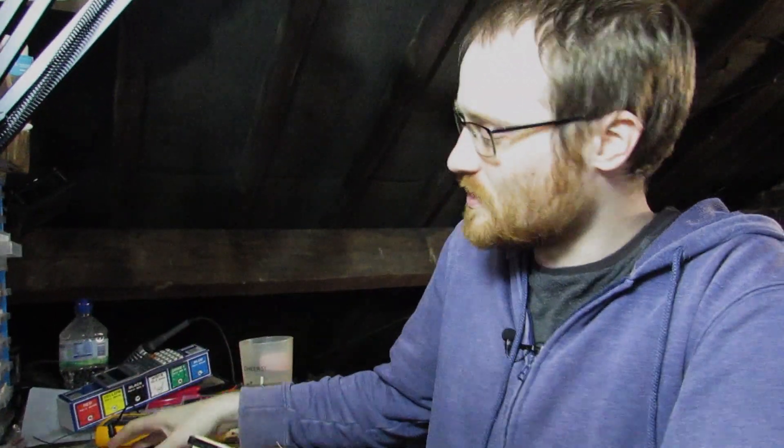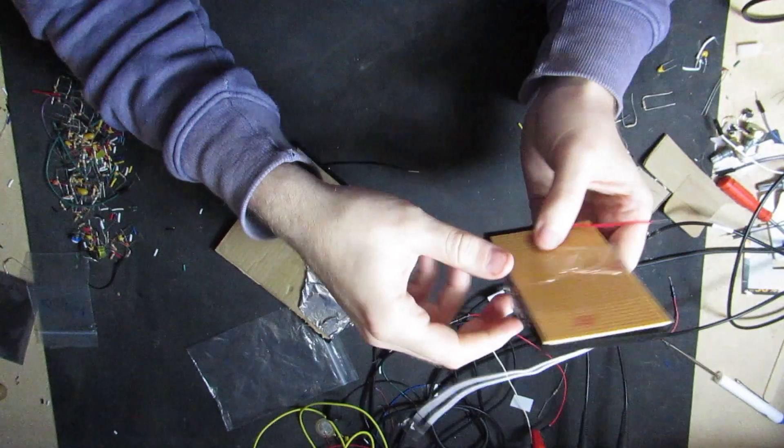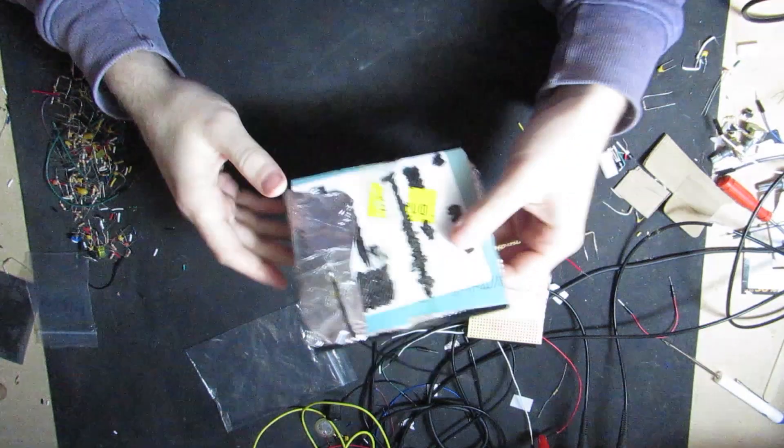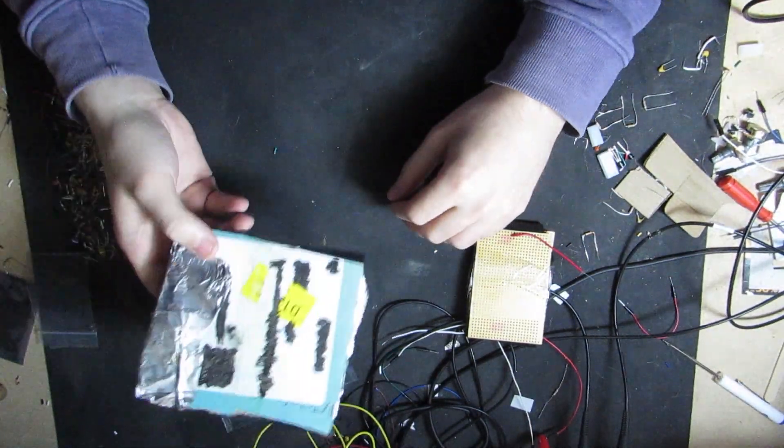There are tons of ways you could do this. I'm going to show you two ways today. I built two different types of various levels of janky DIY-ness. This one is made out of perfboard and some cables. This is made out of cardboard and tin foil — it's actually aluminium foil. We call this tin foil in the UK for some reason. So the first way I'm going to show you is with this perfboard.